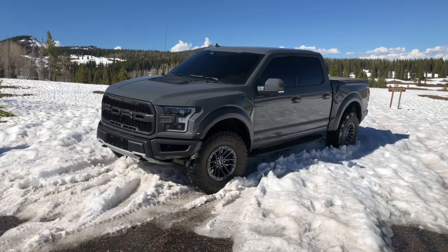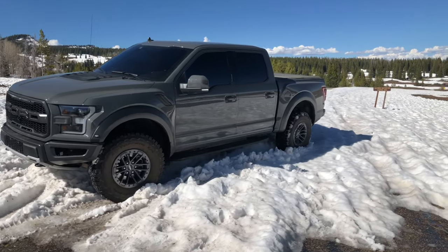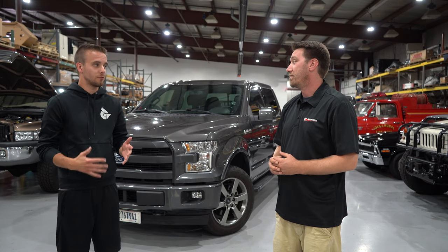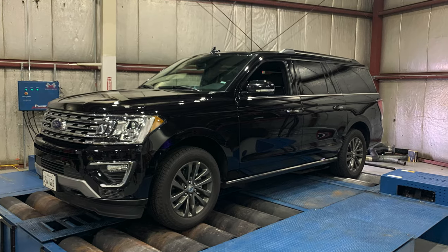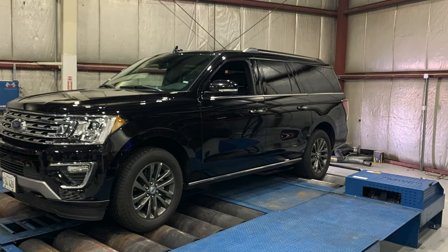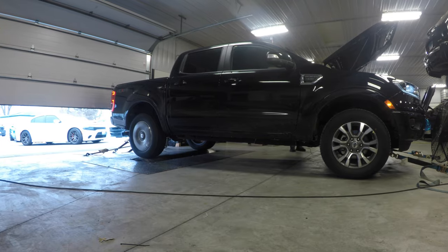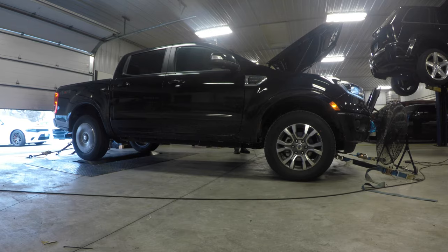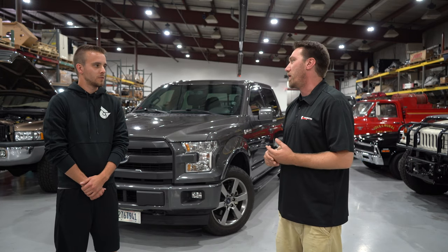You're a resident EcoBoost expert. These trucks are a lot of fun. There's a lot that goes into them. We deal with them all the way from tune only to 500-plus horsepower and full E85 setups. We also deal with a wide range of these EcoBoost trucks — Expeditions, Rangers, Raptors, and a lot of F-150s. When we say EcoBoost, that covers a huge range of engines. Which ones do we work with specifically?